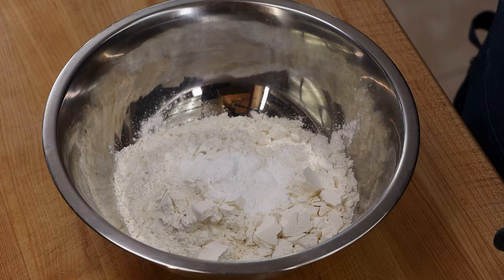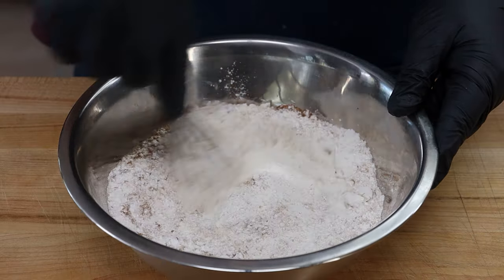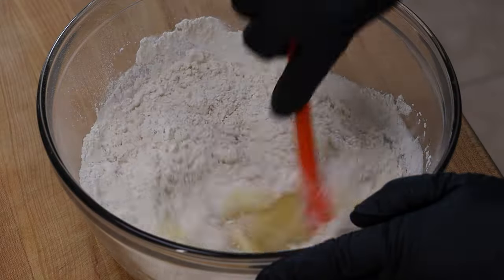I have two cups of all-purpose flour here, and to this I'm going to add three teaspoons of baking powder, a half a teaspoon of kosher salt, and half a teaspoon of ground cinnamon. Mix these together. Now we're going to get our wet mixture back and add our dry ingredients, mixing this together really well.